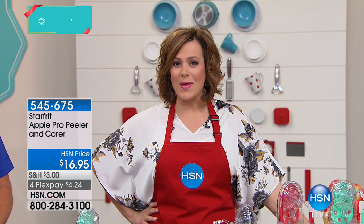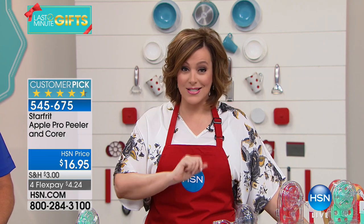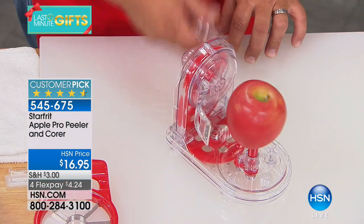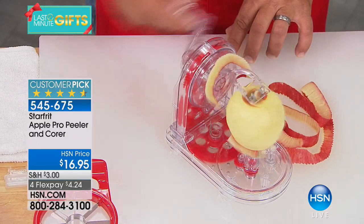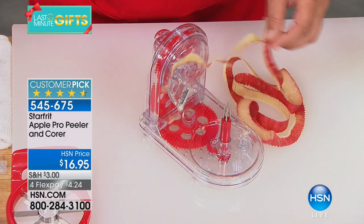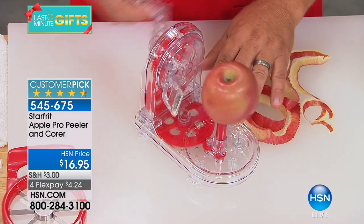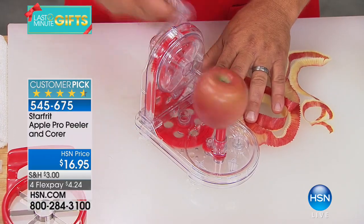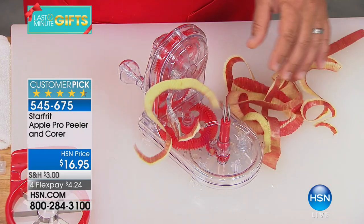We're going to get started with a kitchen gadget you've never even seen on air. And still online at HSN.com, it's become a 4.6-star customer pick. You know how the doctors say an apple a day keeps the doctor away? This is from Starfree — it's the Apple Pro Peeler. You're getting a corer included plus three recipes. Here to tell us all about it is John Florell.